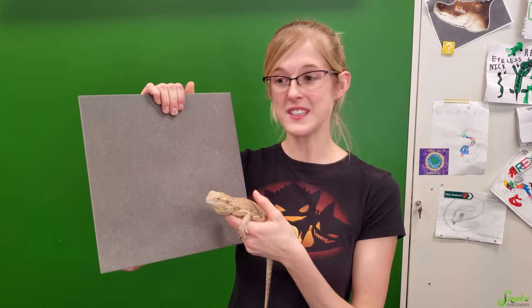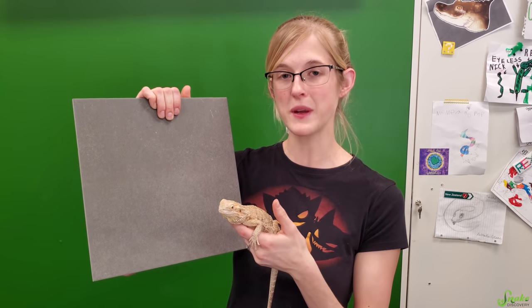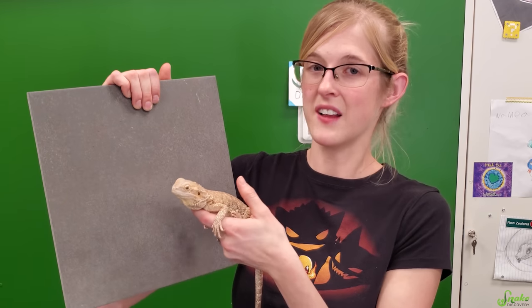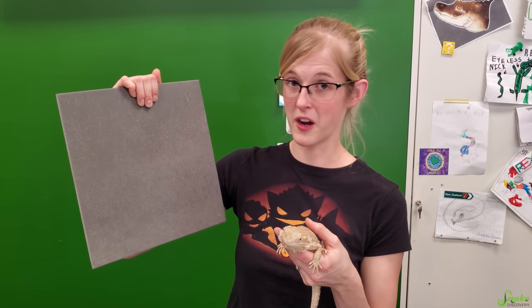You can use these tiles in areas where your bearded dragon is active, like where you feed your beardie, so when he's running around on the tile it'll help grind down those nails. Or a lot of people just use these tiles in the entire enclosure to keep them ground down — this is an acceptable form of substrate for bearded dragons. That pretty much sums up how to tell if a beardie needs a nail trim, how to do it, and how to keep them trimmed in the future.